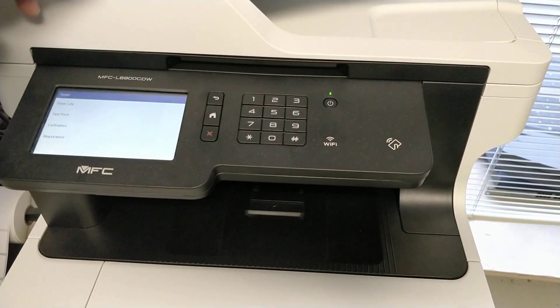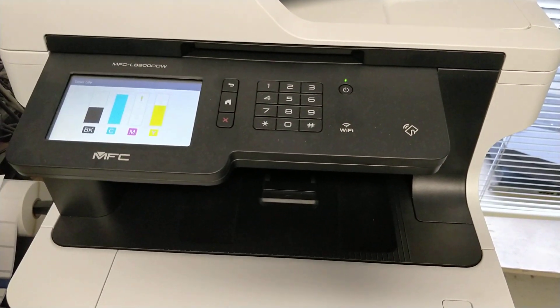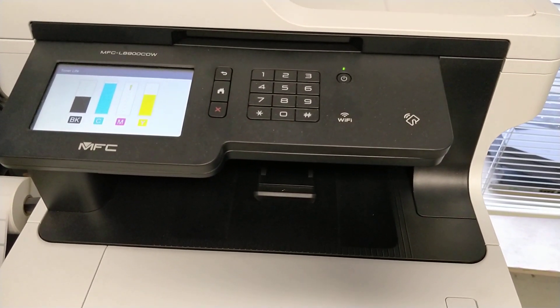As you see, my toner line — the magenta is completely empty. The black I still have some, but the magenta is completely empty, and the printer is asking me to replace the toner cartridges.